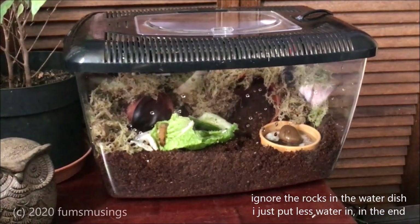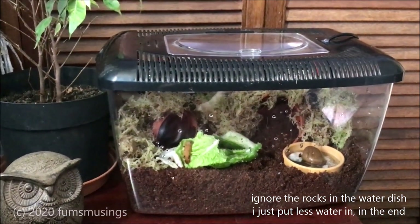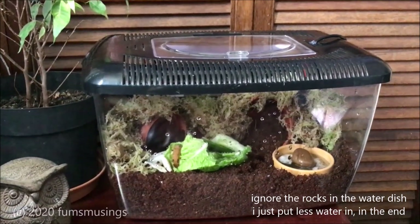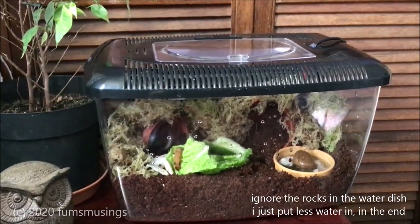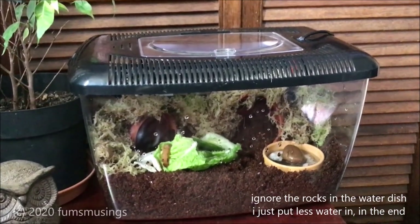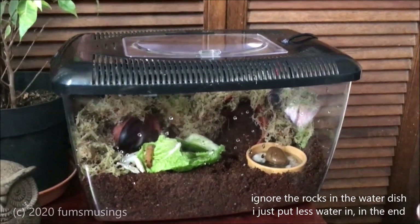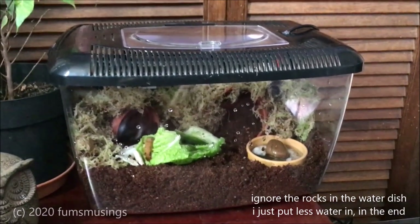I recommend a water dish — so does the RSPCA. I've always had one and I've found that they love it. Sometimes the snails are just sitting there quite happily in the water — I think they use it to cool off as well as to drink. I've watched the snails sit there drinking, so they do use a water bowl. They can get a lot of moisture from their food, but I find it's best to provide a little water dish so if they want it, they can have it. I'd rather have it and them not need it than need it and not have it. My snails do a lot better since having water dishes in their tanks — they're a lot more hydrated.